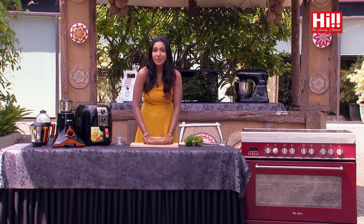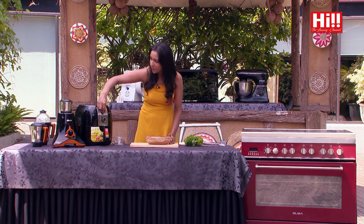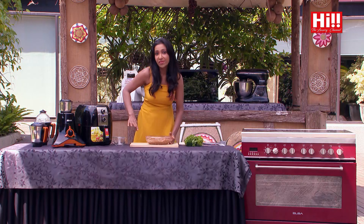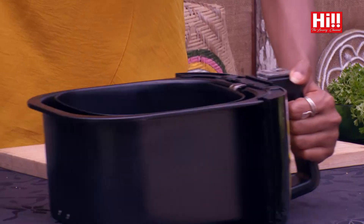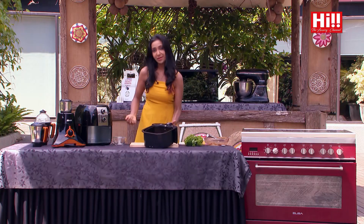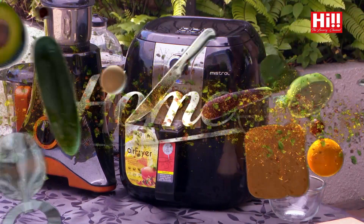So my pork has been marinating for about half an hour right now, and it's now ready to go in my Mistral air fryer. I need a temperature of about 200 degrees, and I'm going to put it on for 20 minutes. Because that's the time it takes for the pork to develop that caramelly flavour that I am looking at. I'm now going to slide this in. 20 minutes on the clock. 200 degrees. And let it do its magic.